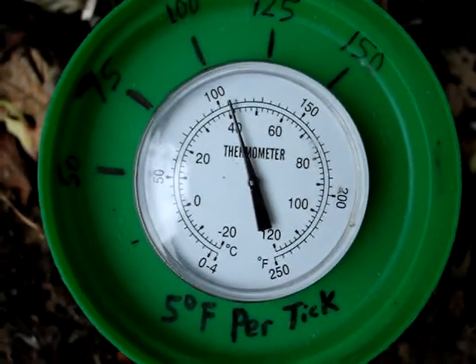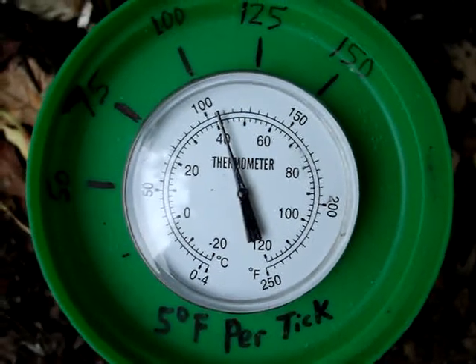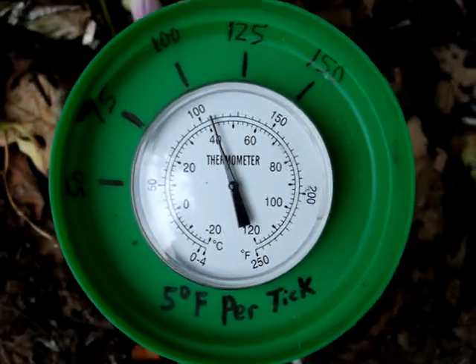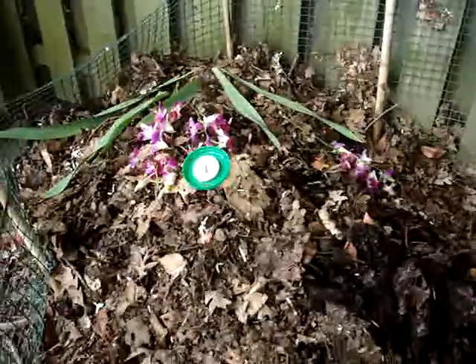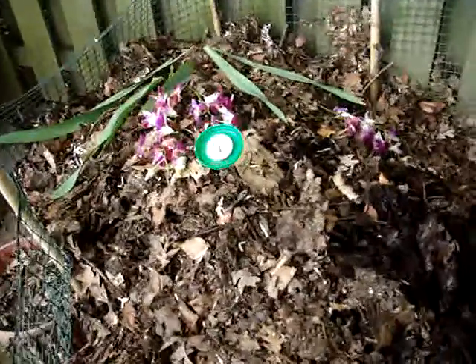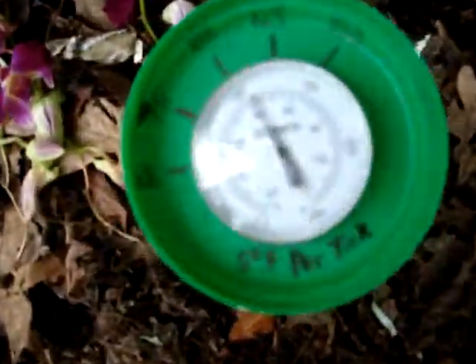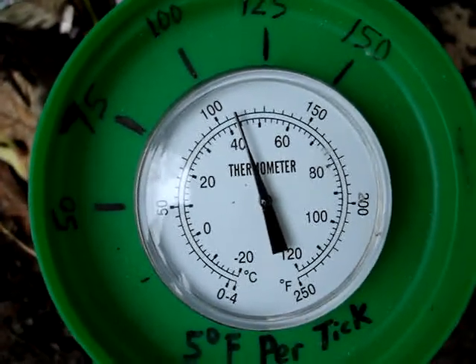Right now I'm at about 105 degrees, maybe just a tad over that — 106, 107. So basically this compost is now about 30 to 32 degrees above air temperature, certainly warmer than air temperature. Actually now it's up to 110.